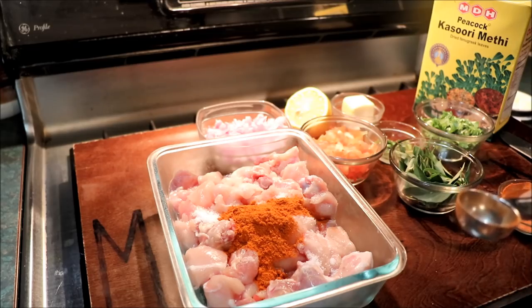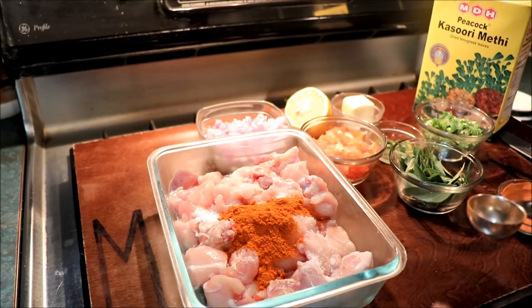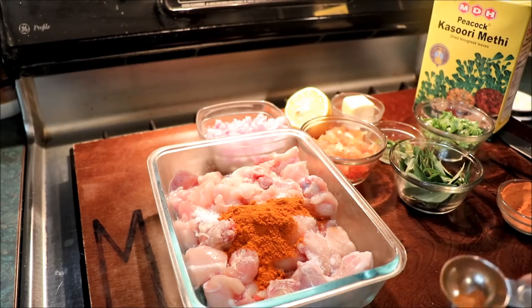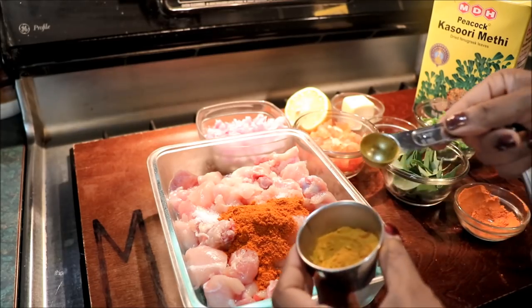If you mix it with some other family, then you will cook for 15 minutes.